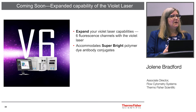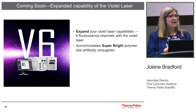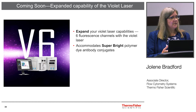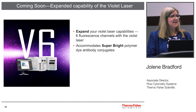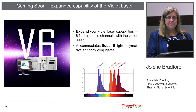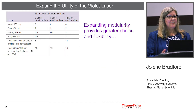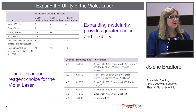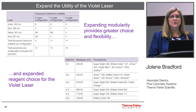It's my pleasure to announce a new configuration coming out very soon: the ability to look at six fluorescent detectors off of the violet laser. This is really great because now you have the ability to do more fluorescent dye detection with the Superbrights and a number of other different fluorescent products. There are a number of different configurations for using the violet 6 configuration, providing greater choice and flexibility to make use of all these new fluorescent dyes for the violet laser.